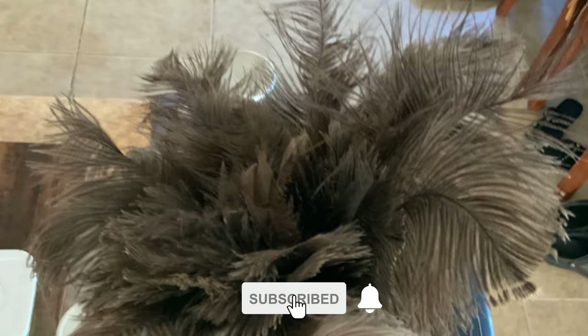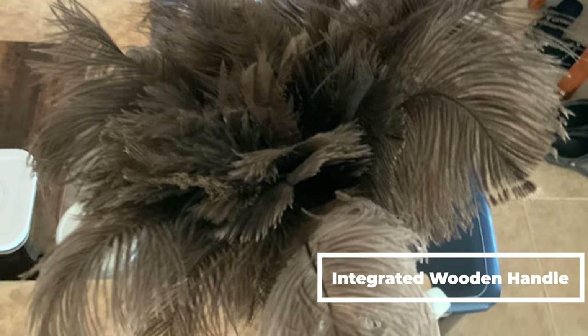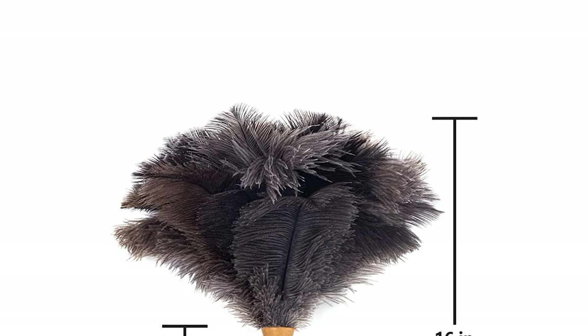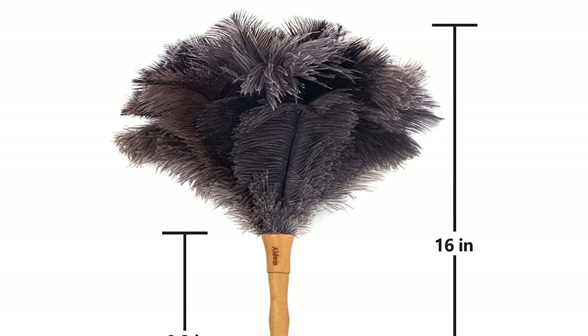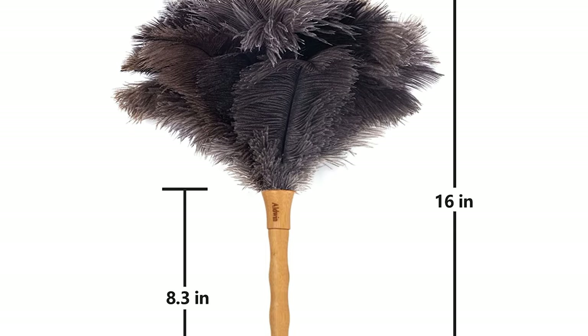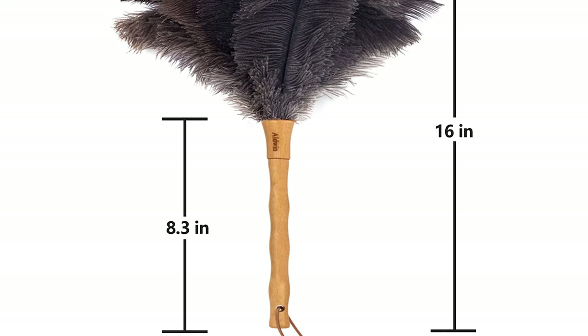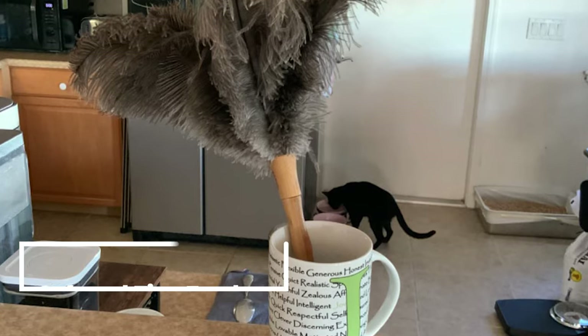It's lightweight and easy to move around, so you can use it in any room of your house. This feather duster comes with an integrated wooden handle that increases the contact area between the feather and the handle, making the connection firmer and not easy to fall off. Handmade by experienced artisans using carefully selected high-quality feathers, each duster's quality is guaranteed and its appearance is exquisite.